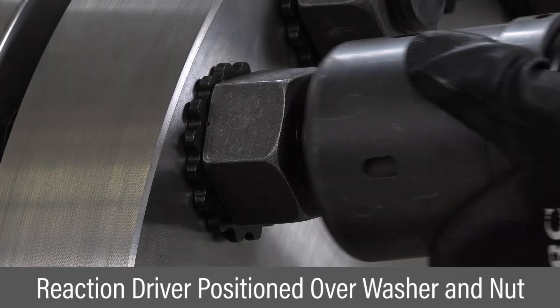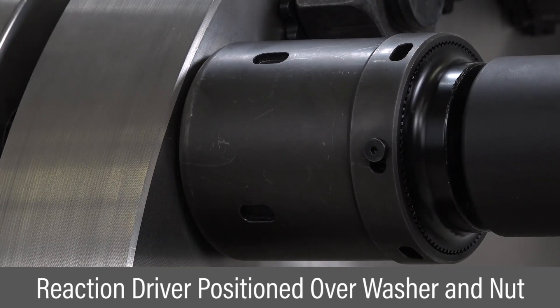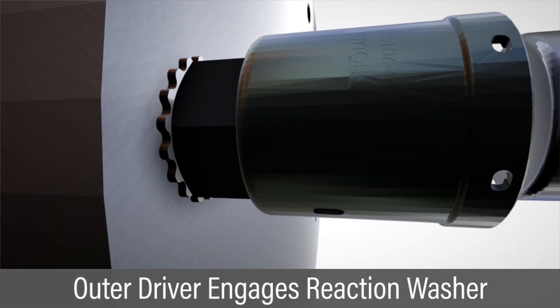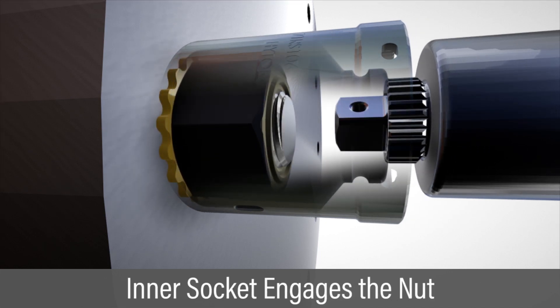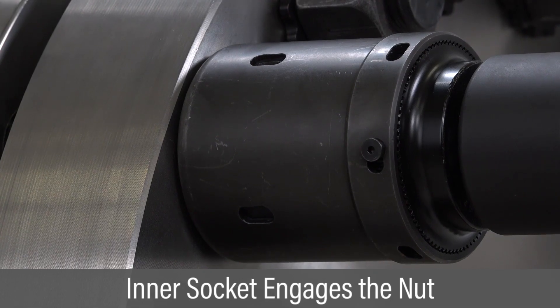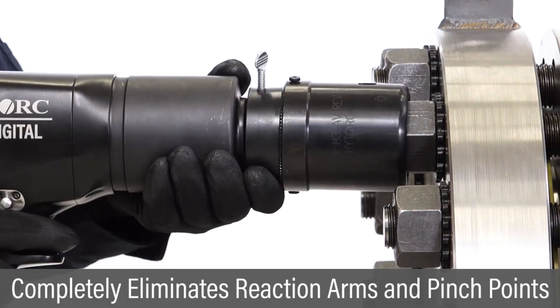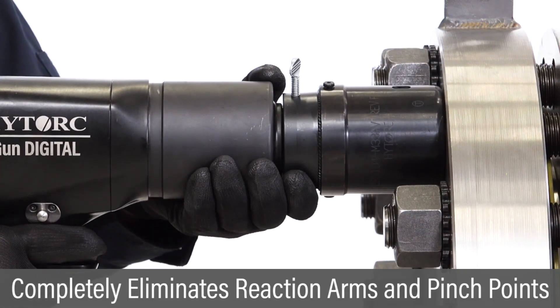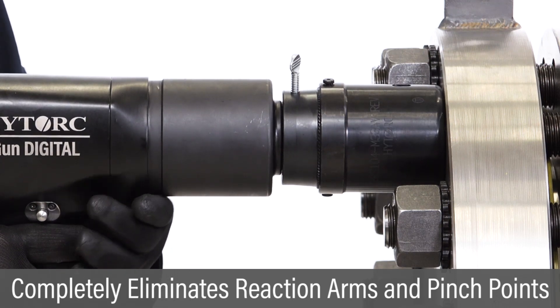When bolting with square drive tools, the dual socket driver is positioned over the nut and reaction washer. The edge of the driver engages the reaction washer to brace reaction forces. The inner driver is a standard socket that tightens the nut. As the nut turns within the outer driver, the advantage is obvious — there are no exposed moving parts. All forces are safely contained inside the driver, completely eliminating reaction arms and hazardous pinch points.